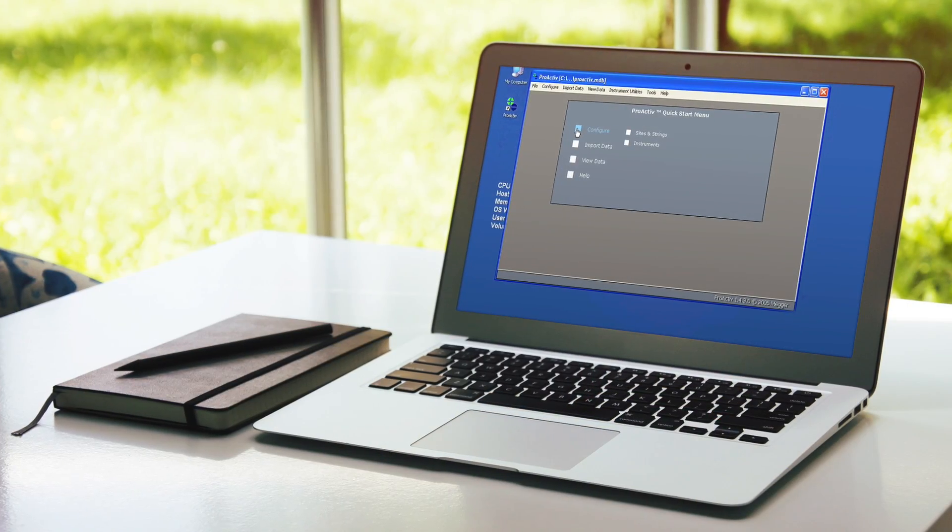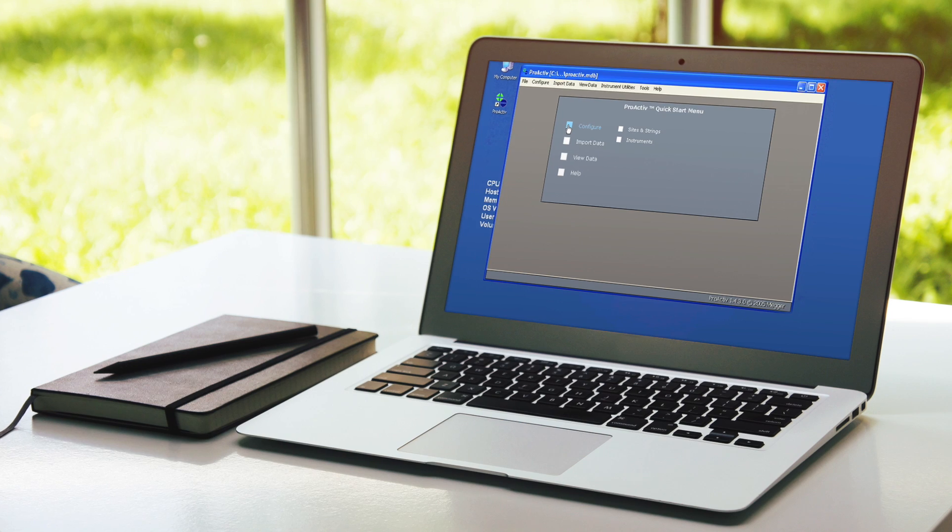What does this unit measure? Let's look at some of the parameters — and it measures a lot of parameters. It measures DC voltage, AC impedance, and the resistance between the links of cells — cell resistance. It also measures float current, ripple current, and has the capability of being a spectrum analyzer.